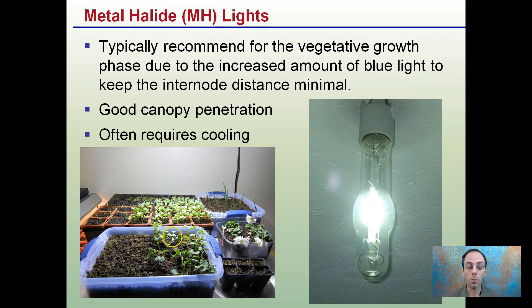That reduced internode distance prevents plants from stretching and getting really leggy. This is why metal halides are typically used in the vegetative phase of growth.